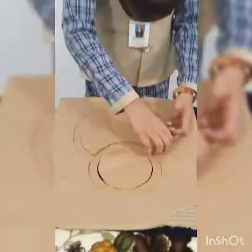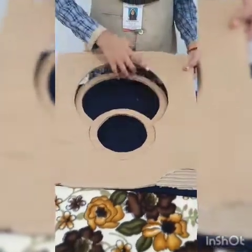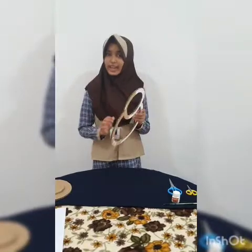Now I am going to take it off. This is how the ring looks like. Now we can paint this with white colour.